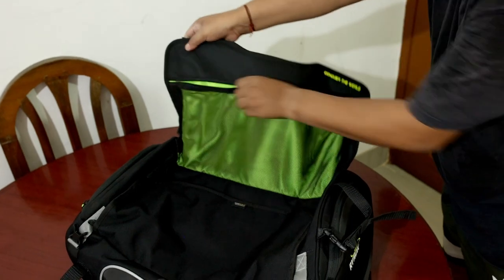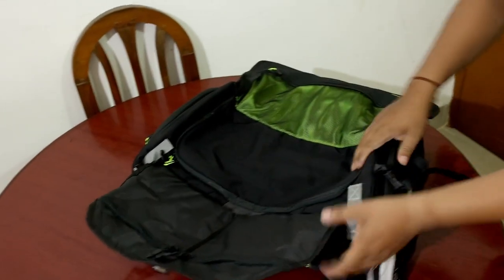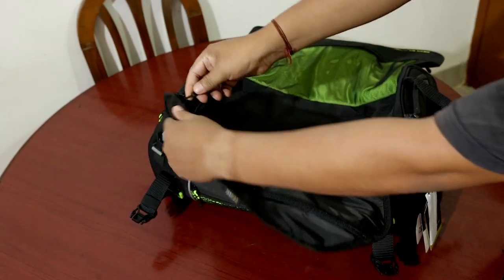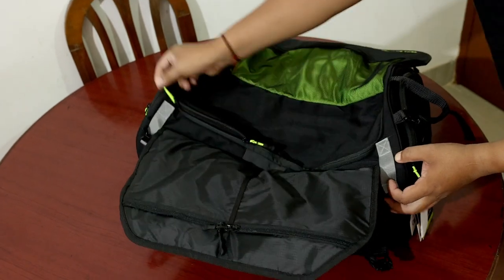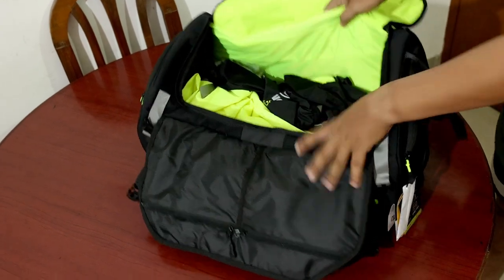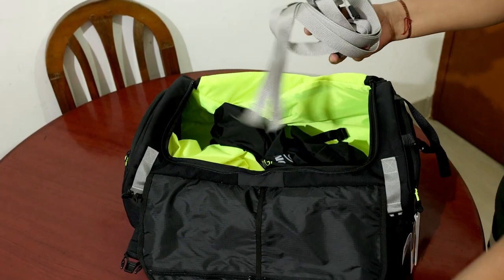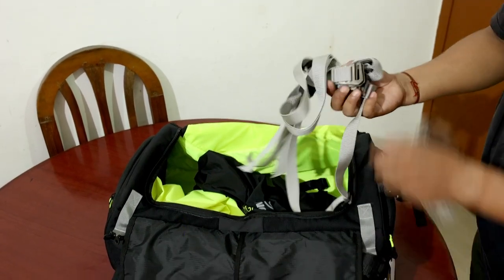You can keep items here. There are two sides, so you can keep things on both sides. There is storage in the front as well, so there's a lot of space to keep your items.